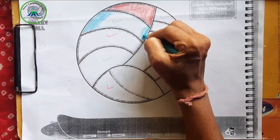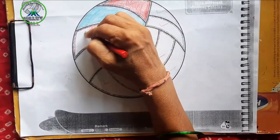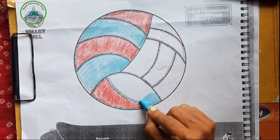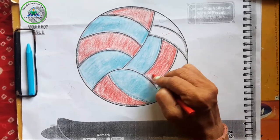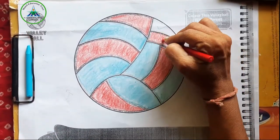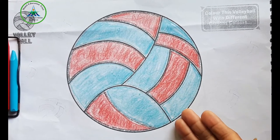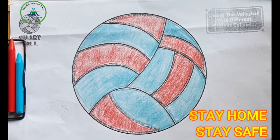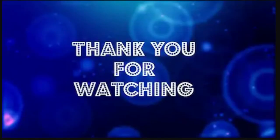Let's start! Okay kids, our volleyball is ready. Color the volleyball at your home. Stay home, stay safe. Okay, bye bye!